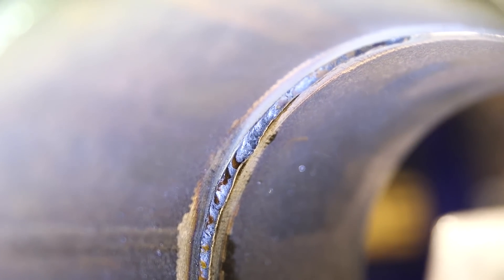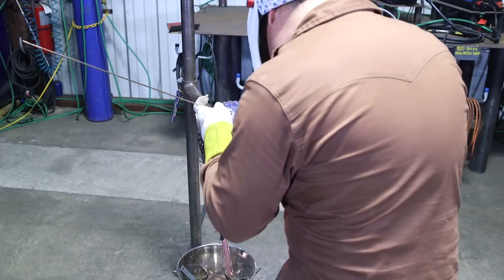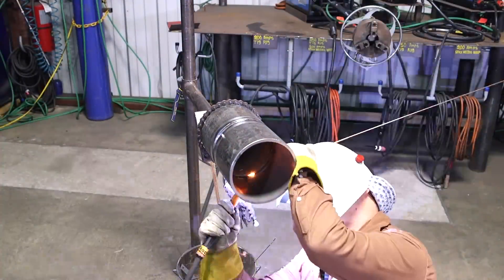I'm just going to go ahead and close up this root, put our hot pass, and start putting our fills. On the last fill, we're going to put a couple of indications to repair.